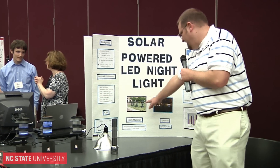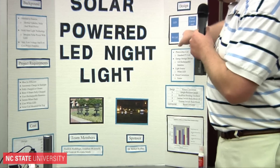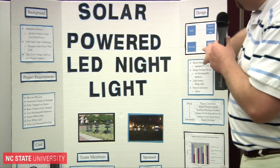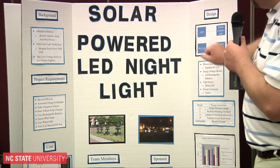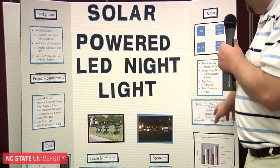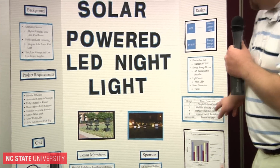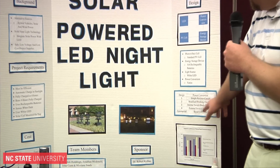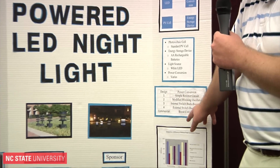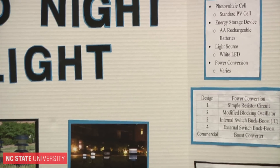This picture is just showing the night and daytime operation. This is the basic design process: we have the energy input from the solar cell, energy storage, power conversion, and then driving the LED. Here are our four designs: simple resistor circuit, a blocking oscillator circuit, internally switched buck boost, externally switched buck boost, and this is a boost converter in the commercial unit.